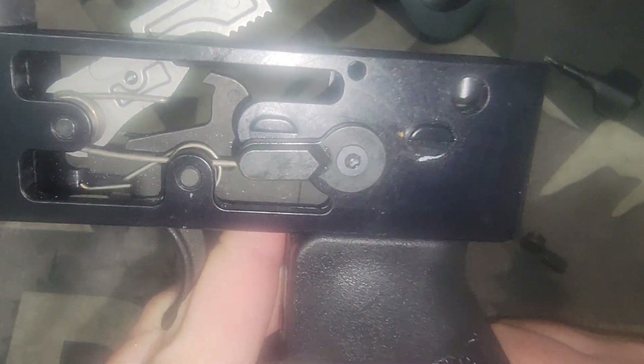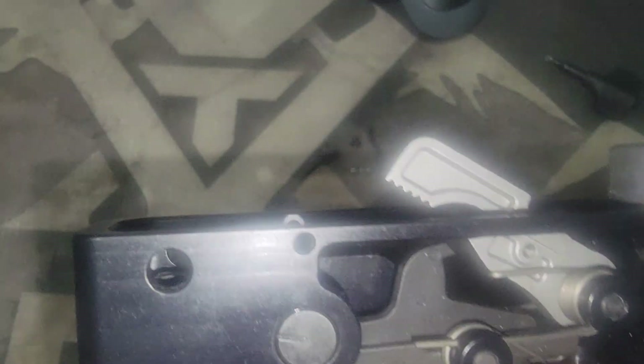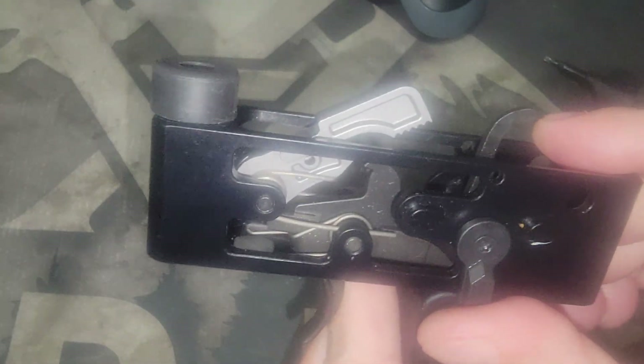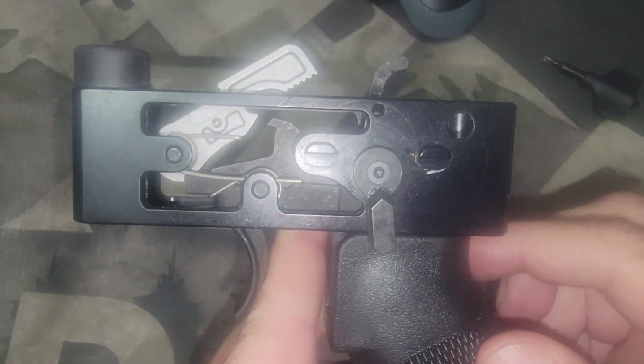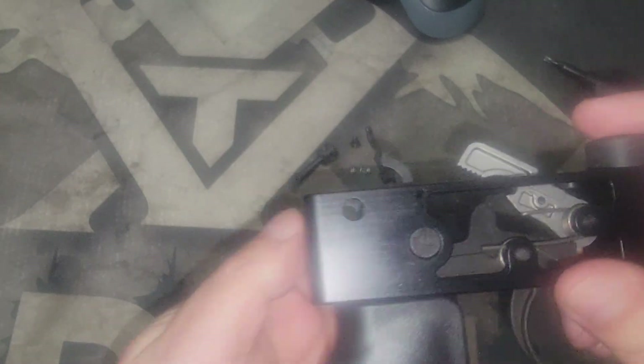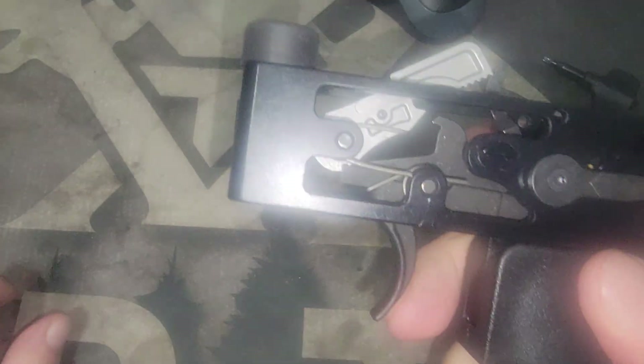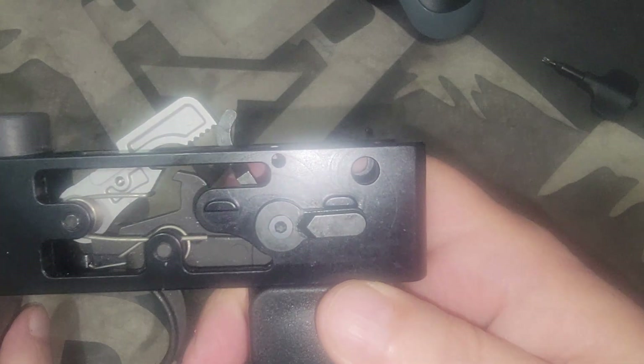Whenever you flip it to the third position, it's going to be pointing back towards you — the person holding the firearm. So when it's in that position it'll look like that; when it's in the semi position it's going to be pointing up; and when you switch it to safe it's going to be pointing in the forward direction.